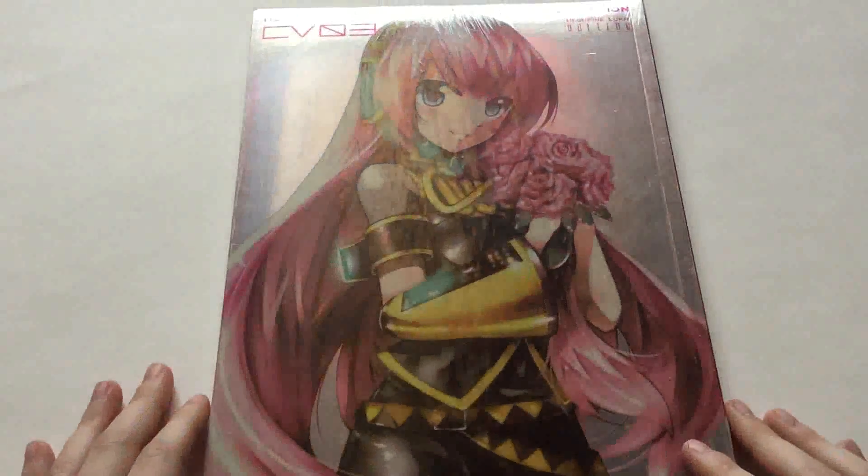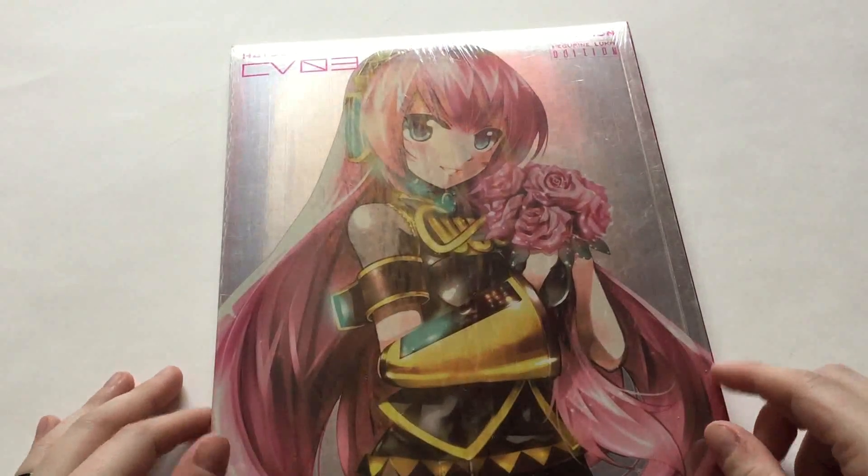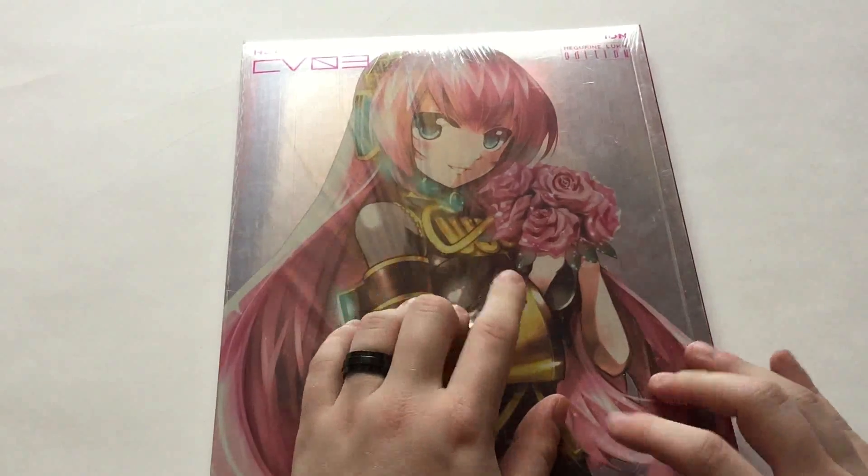And today we have an art book of Luca — not from, but Luca the Vocaloid. Still in her package; I haven't even gotten a look at it myself yet.